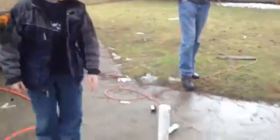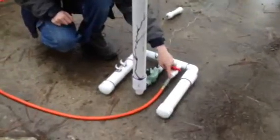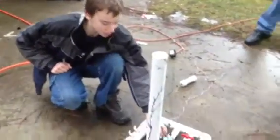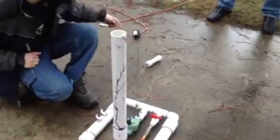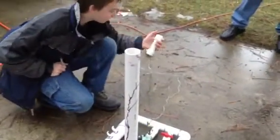This is my air cannon. It's all schedule 40 PVC. I have it hooked up here with a ball valve and a pneumatic adapter to a compressor in the garage. This is a sprinkler valve. It's hooked up to a 12 volt transformer and wired all through this button.